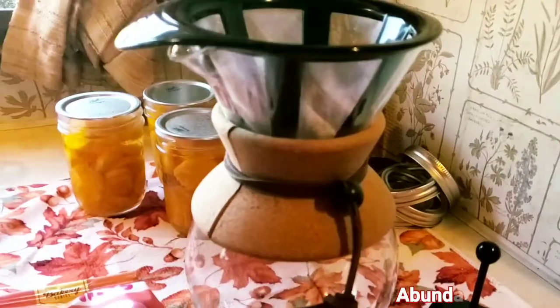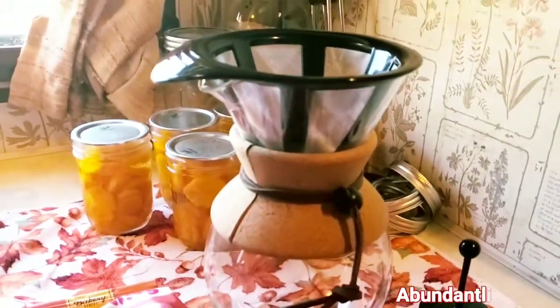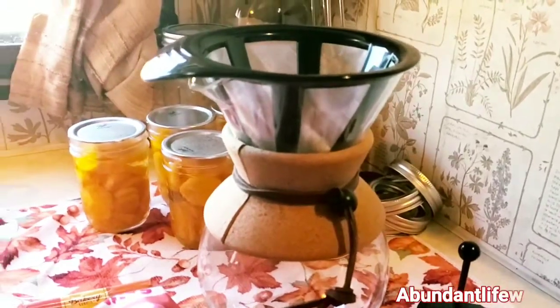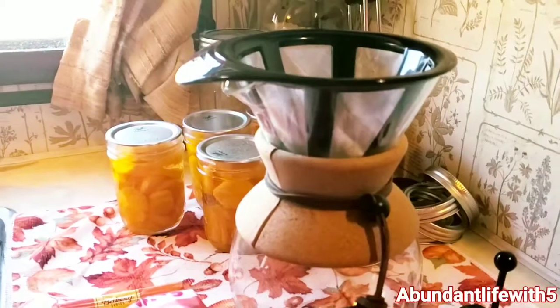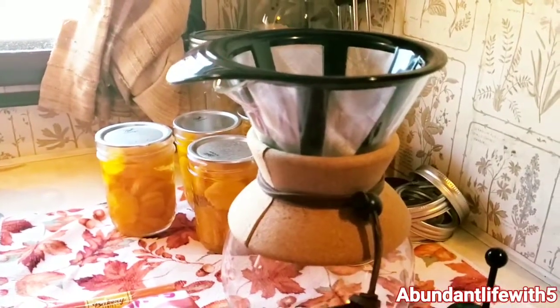Today I'm bringing you guys a Pour Over Coffee Maker. It does not have a plug, no batteries, no USB chargers, nothing like that. So we wanted some coffee today on this cold fall morning.